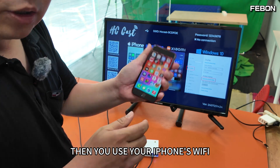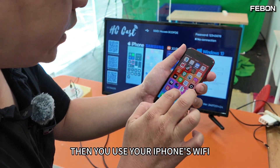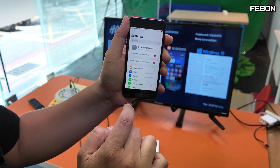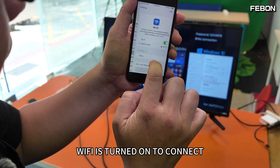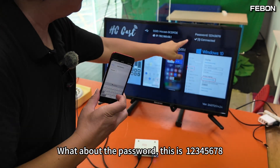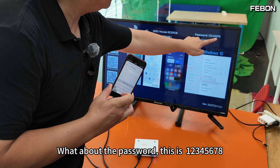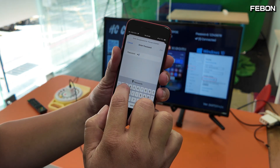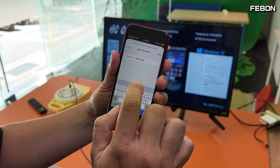Use your iPhone's Wi-Fi to connect to the SSID shown on the blue screen. Open Wi-Fi settings and turn on Wi-Fi to connect. The password is '12345678'. Once done, your iPhone will show as connected.